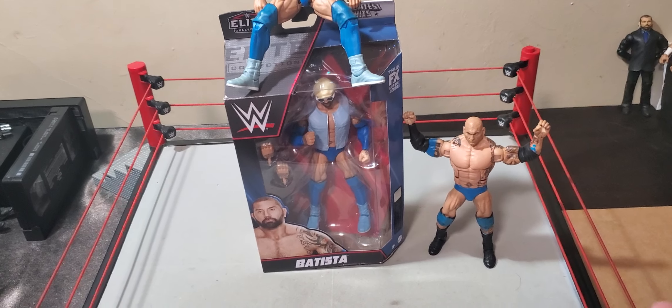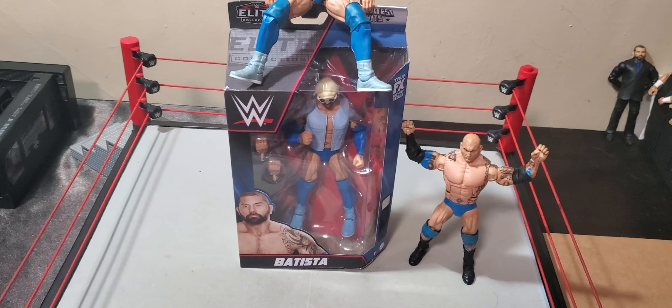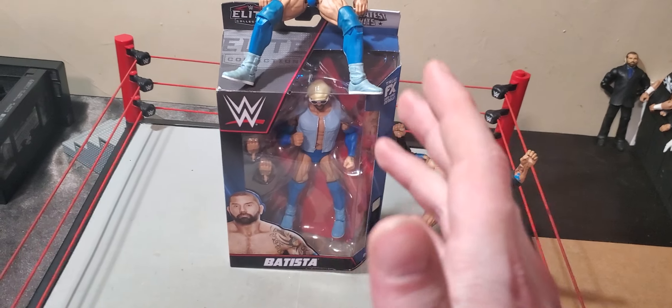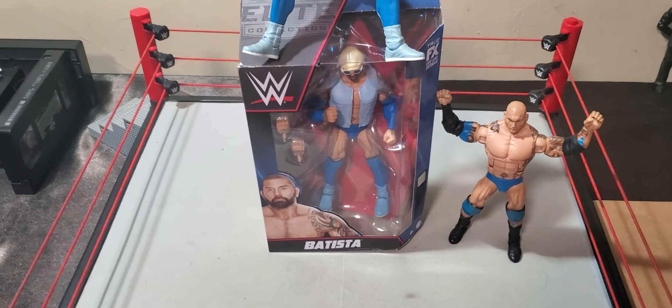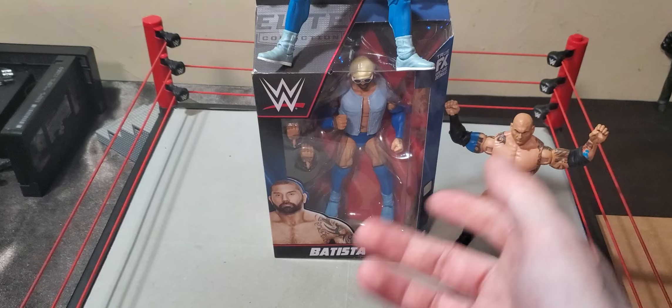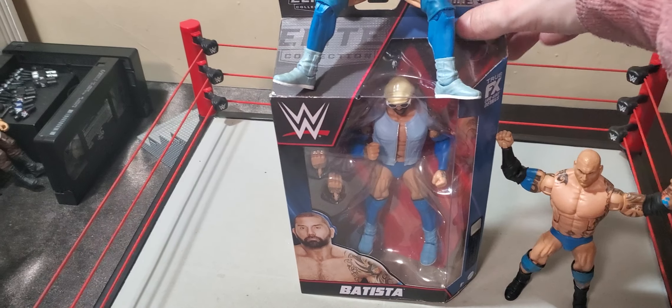Hello everyone, Derek Stamtoys, and we are back with another action figure review. Today we've got the greatest hits re-release — Dave Bautista, also known as Bluetista, also known as Drax, the cool guy from Guardians of the Galaxy.